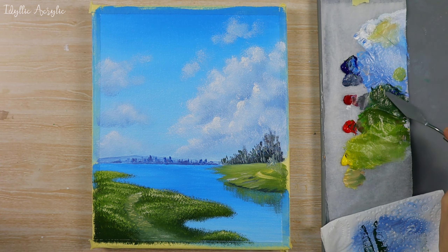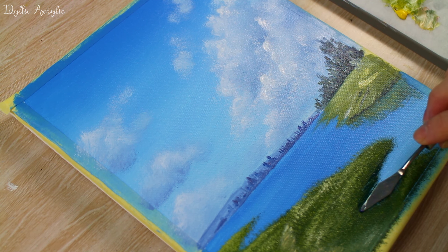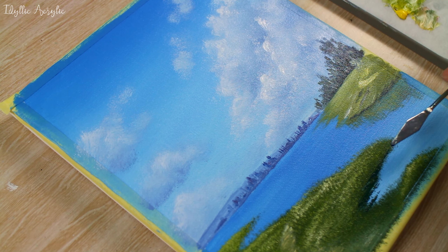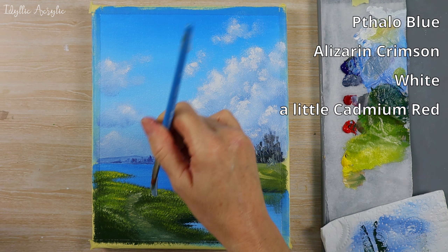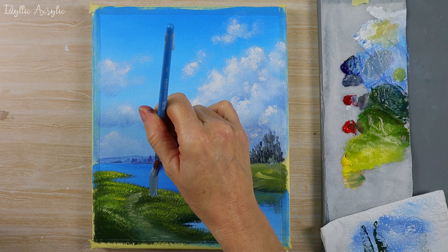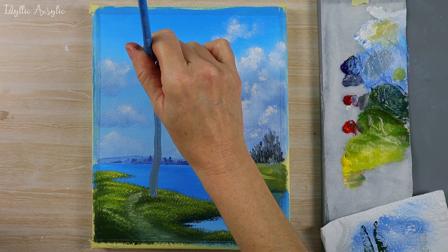We can add a little blue to it to darken it. I've got a small palette knife just to put some shadows in where the water meets the land. This is the same gray that I used before for the clouds but a little bit darker — so less white added to it. I've got my medium round brush and we can paint in that birch tree.